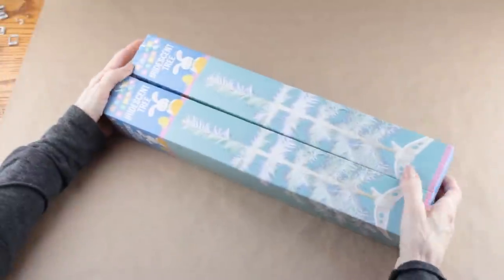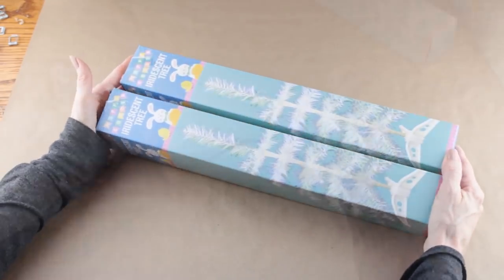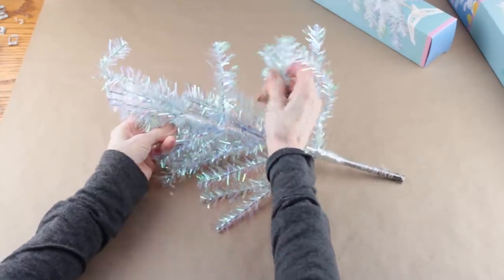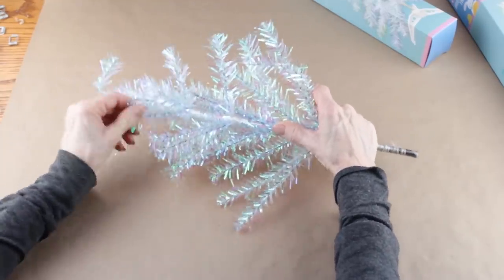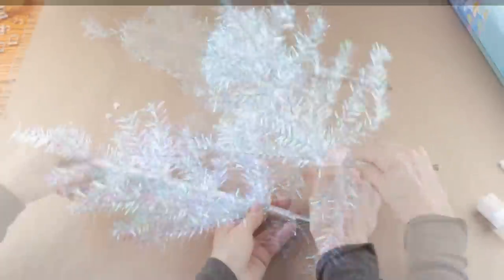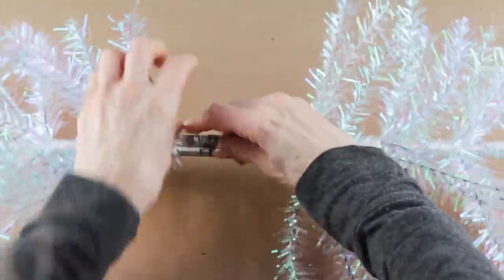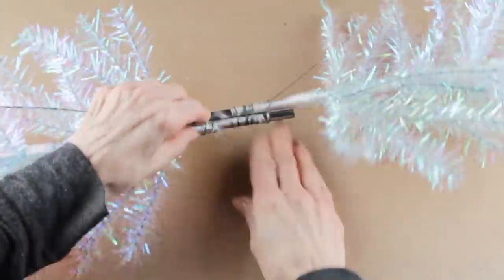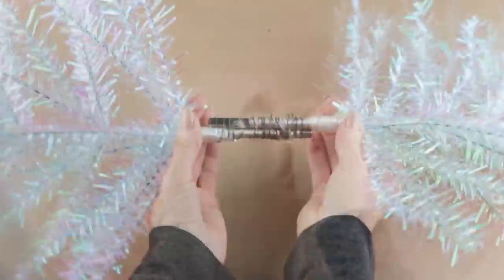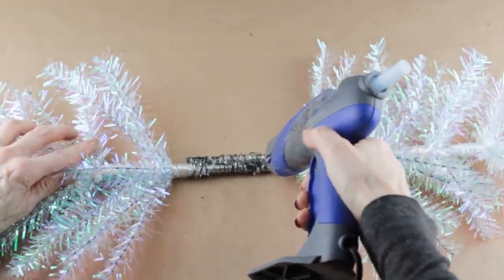I'm starting my spring Easter swag by using two of the Dollar Tree Easter trees. I removed both from the boxes — they come with a little plastic end which I removed — and then I just fluffed up the branches. I'm using some floral wire to attach both ends of the trees together, wrapping the wire tightly around the metal supports and twisting it into place. I kept adding wire and twisting it on until the ends were bound tightly together. When I was done, and to give it a little extra support, I then added on some hot glue.